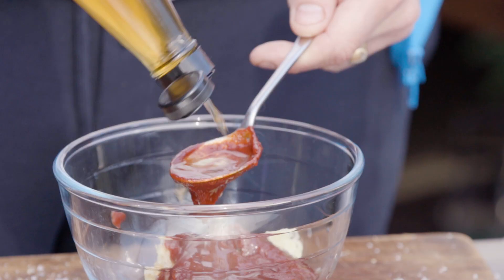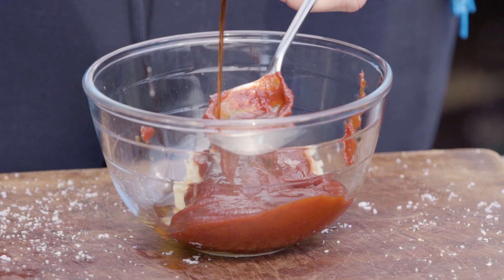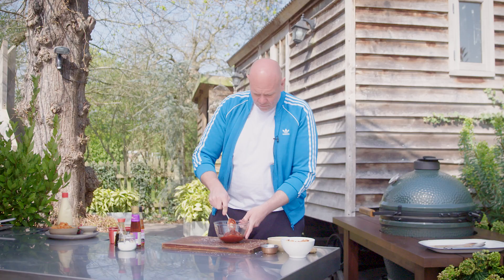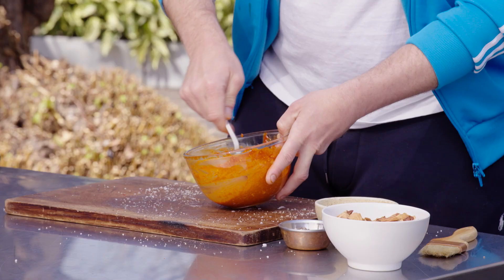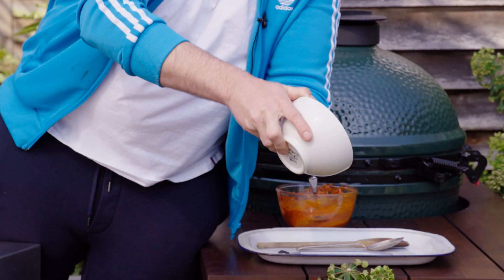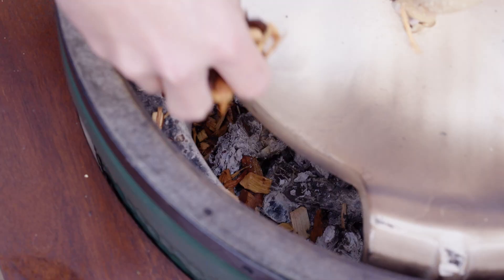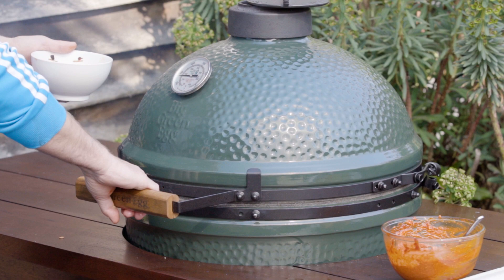Into the butter, one tablespoon of fish sauce — so this is really salty — one tablespoon of soy sauce. Then you just work it all together to get a softened kind of paste ready to be brushed onto the chicken. Next we're just going to drain the beer off from these chips, throw the chips into the coals, close the lid, and go have a little look at that chicken in about half an hour.